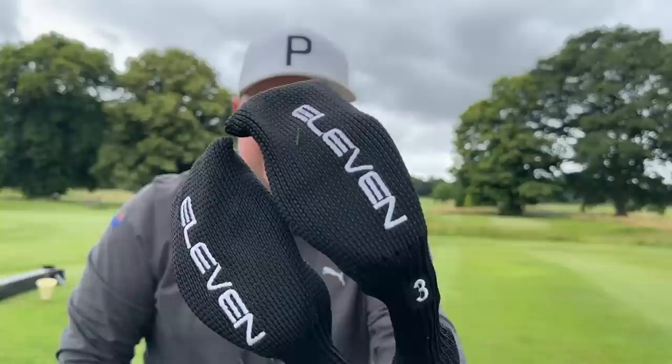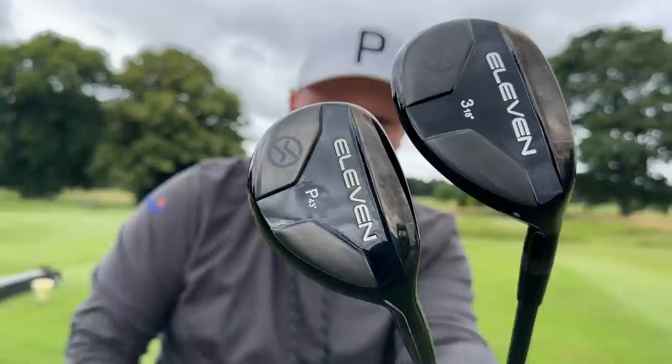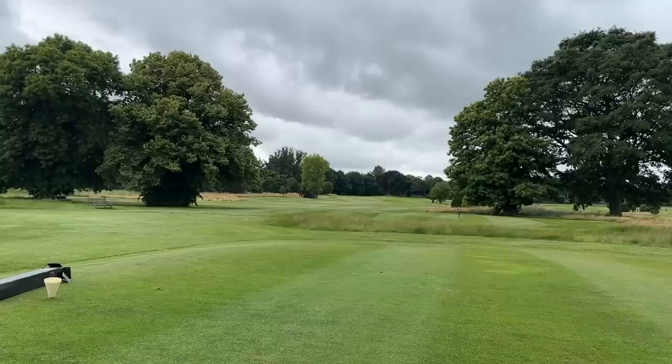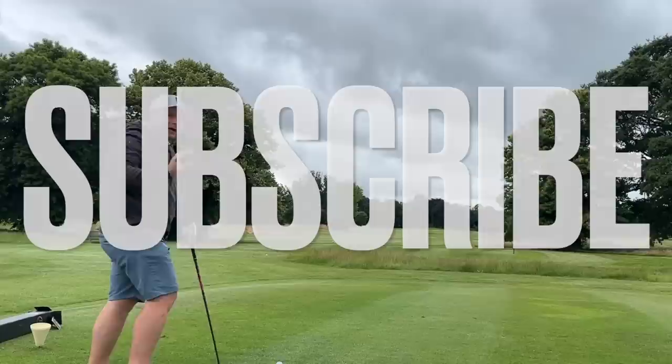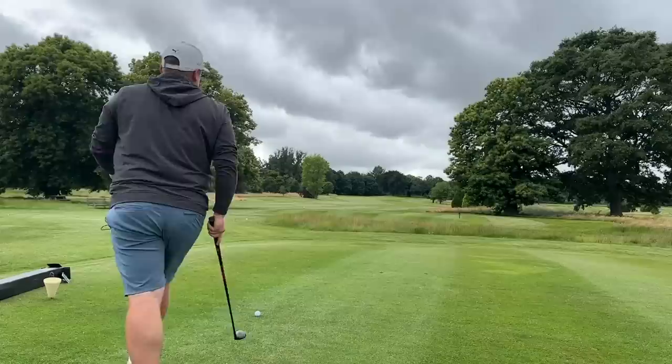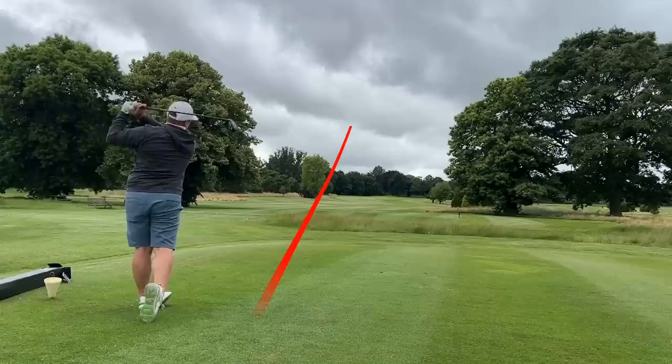We'll look at ball speed, spin rates, and distance to see just how forgiving this set could be — three iron right through to a pitching wedge hybrid. If you're new here, welcome to the channel — consider hitting that subscribe button if you want to see more golf product reviews. These are the 11 Hybrids, with KBS shafts, and when I tell you the price you won't quite believe it.